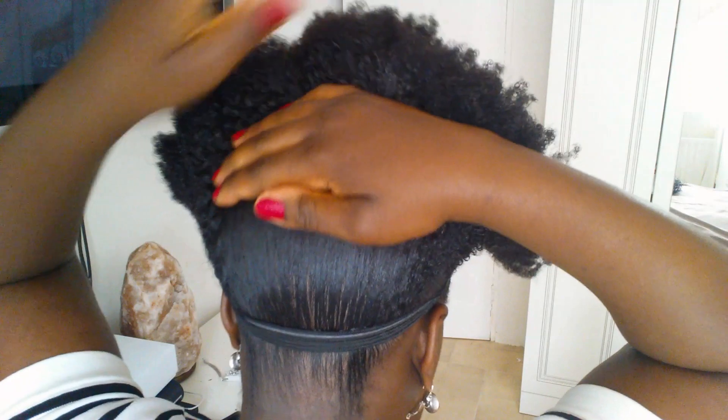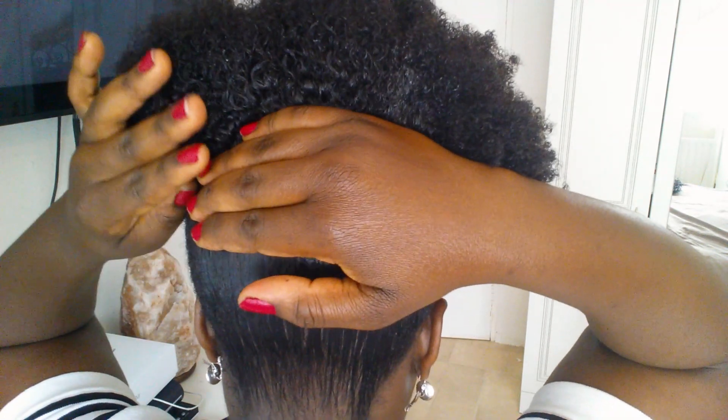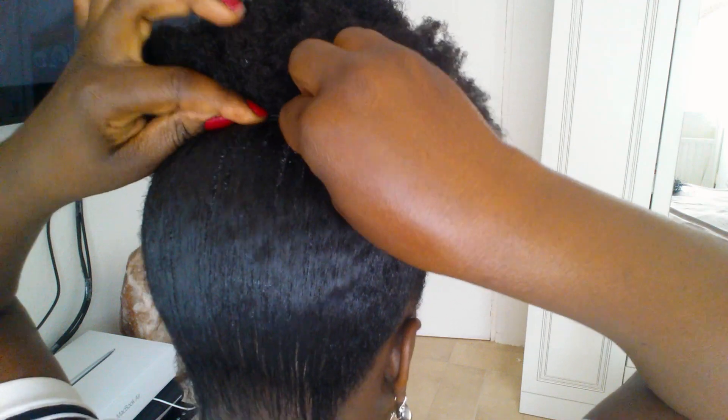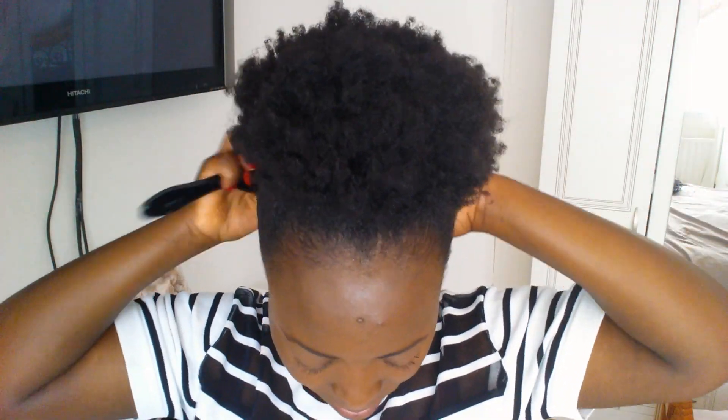I'm gonna turn around and slide it down, then adjust the front. Just trying to smooth down my edges a little bit. Play with it until you get the desired look you're going for.